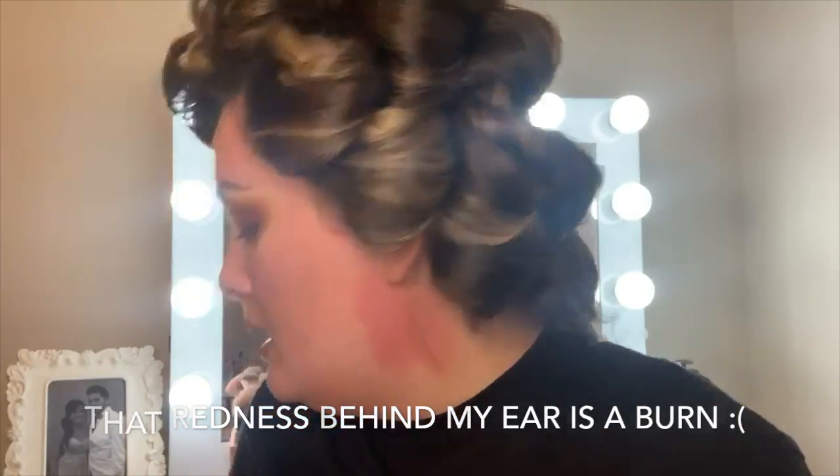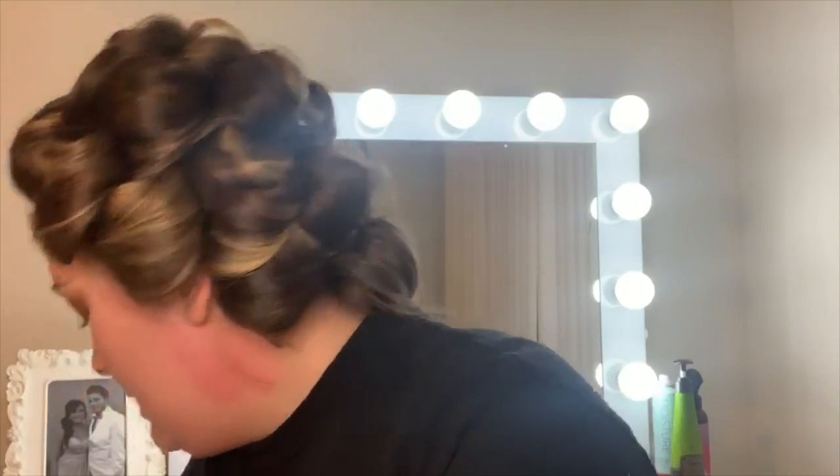Next we're going to work on the face. Since we already moisturized, I'm going to use the Pretty Flesh ColourPop Hyaluronic Acid Primer — give her a good shake and squirt a couple pumps. My forehead is super dry so I'm putting a lot on there. The foundation we're using is the No Filter Foundation from ColourPop in Fair 30, and it's matte. I want to make it a little more luminous, so I also got the Soul Glow Oil in Rose — just one pump into the foundation.